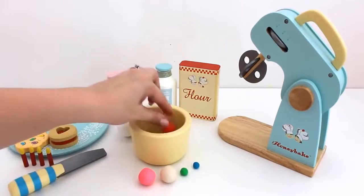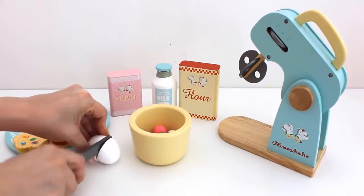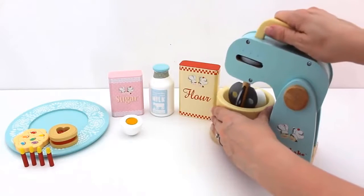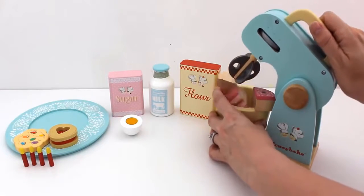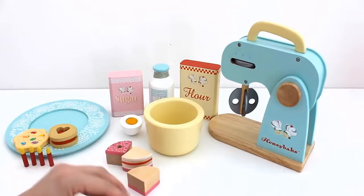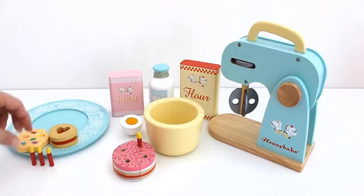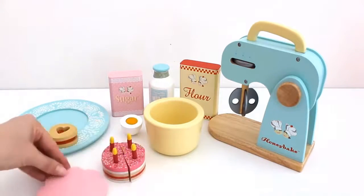What shall we bake next? I know — let's bake a cake! Add egg, sugar, milk and flour. Let's mix. Let's put the cake together. Now I'm going to add the candles. The cake looks so pretty.